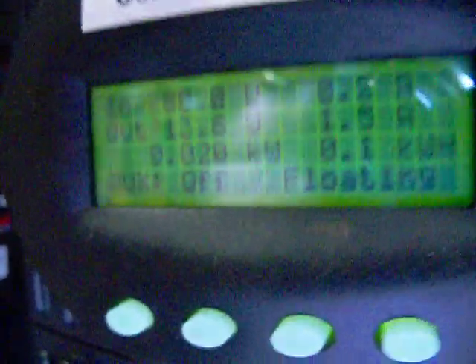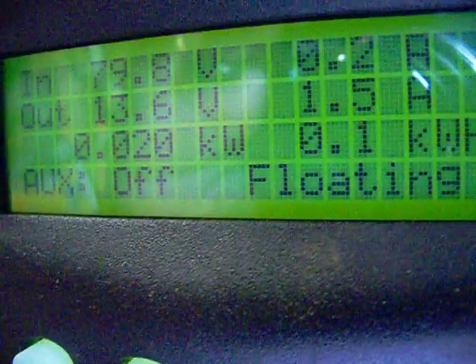So what does that tell us? It tells us a couple of things. For being as overcast as it is, where there are no shadows, those Harbor Freight panels are pretty good.